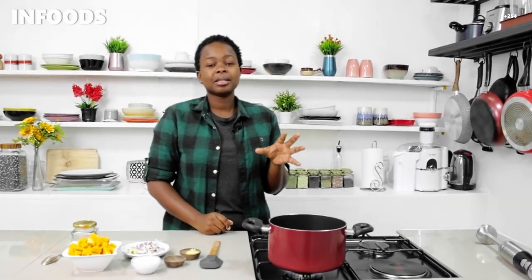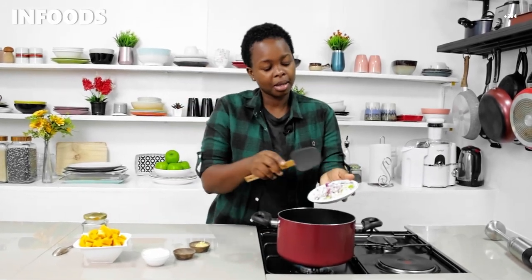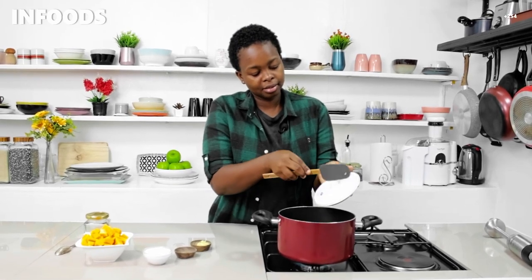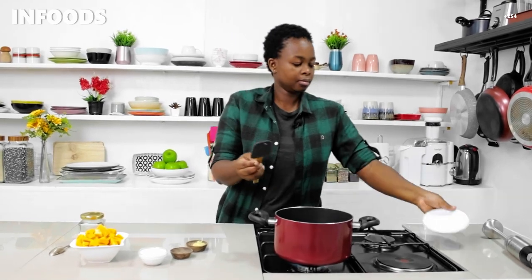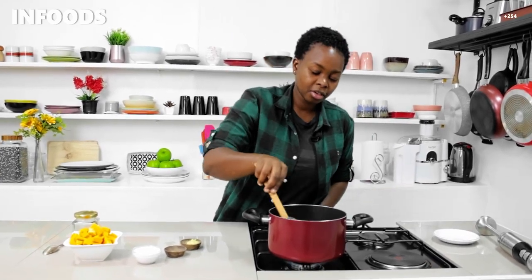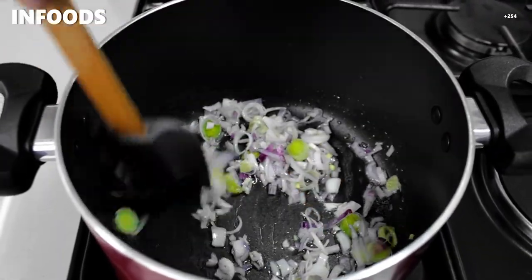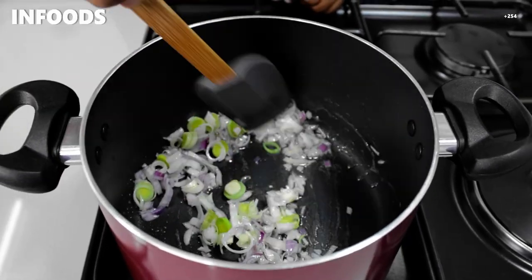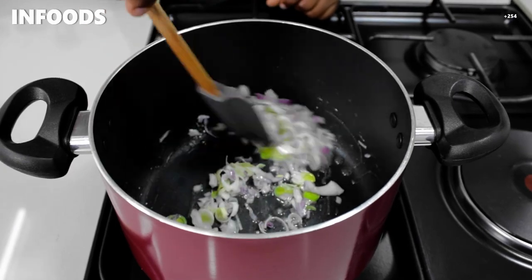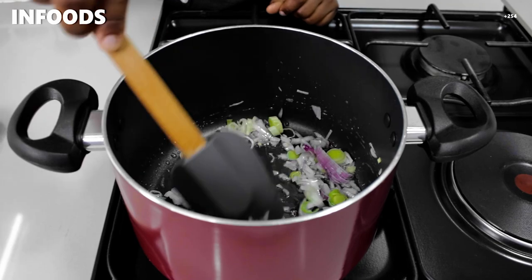Without further ado, I'm moving to my stovetop. On medium heat I'm going to place a pot, add some cooking oil, and when the oil is hot I'm going to add in one onion and a leek, then give them a stir. This is one medium onion and a small leek — I wanted to add the leek so that my soup would be more creamy. I'm going to cook this until soft.